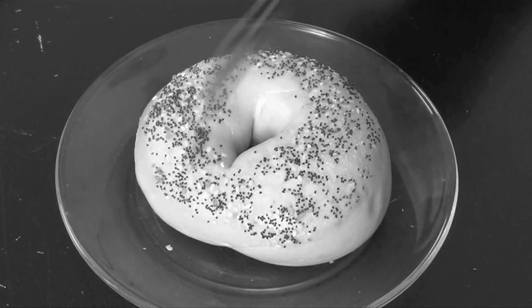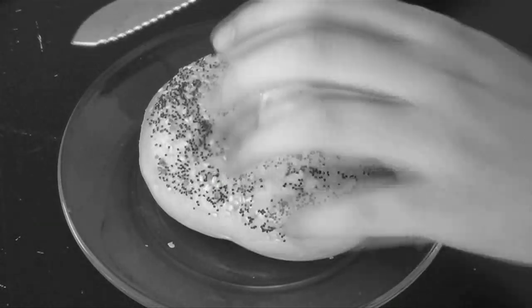Good. First, you'll want to cut your bagel in half with a knife. Sharp knife. Little smaller. There you go. Now, cut it in half. Horizontally. Horizontally! Well done. Now you're ready for toasting.